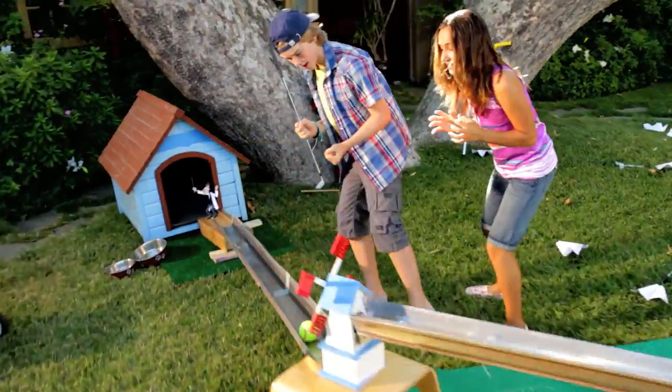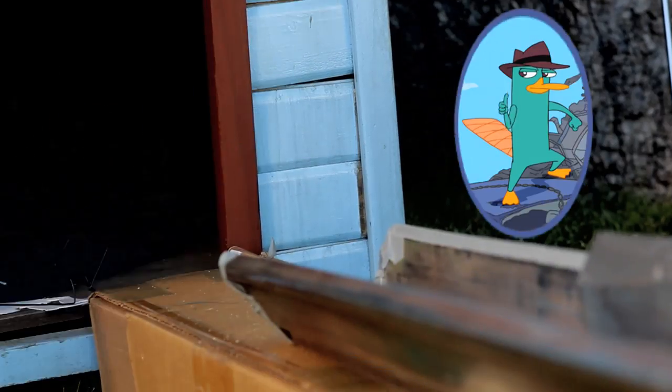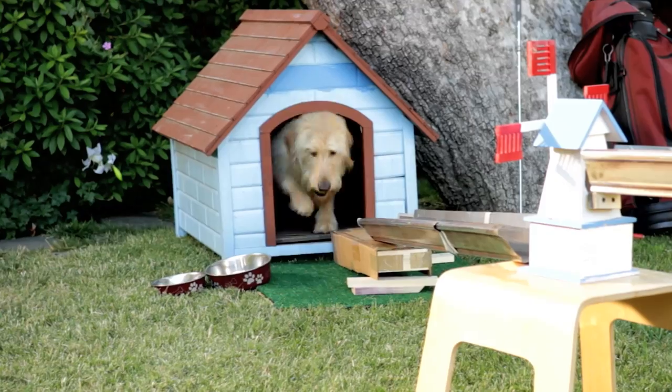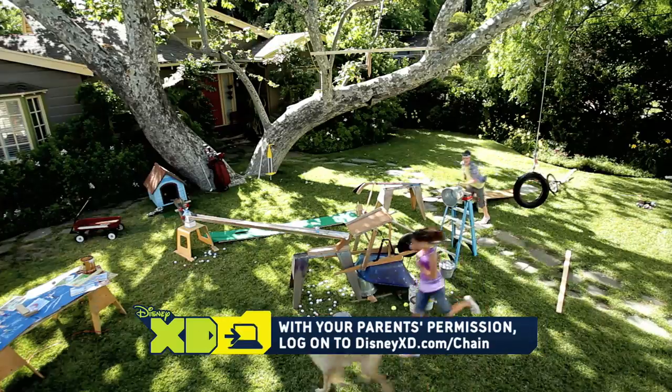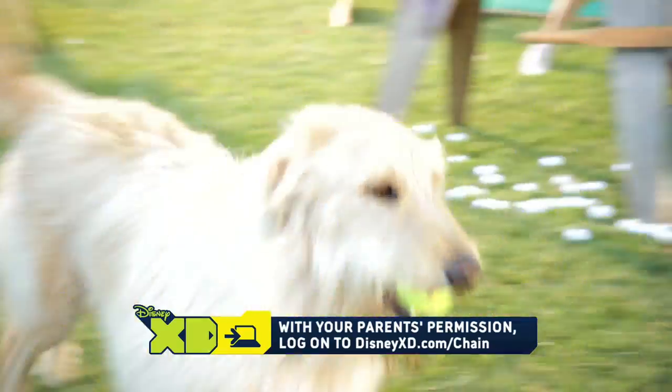Wait, what are you doing with that? Oh no, my... Ah! Ow! He scores! A hole in one! Yes! You can create your own chain reaction. Go online to DisneyXD.com slash chain to find out more.